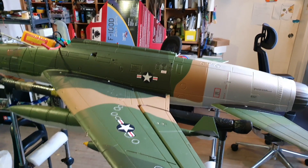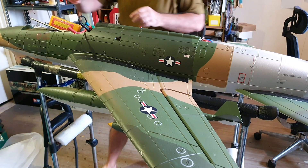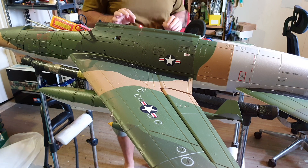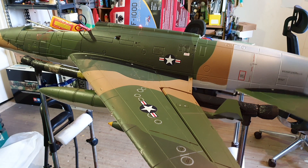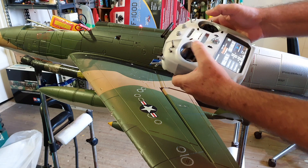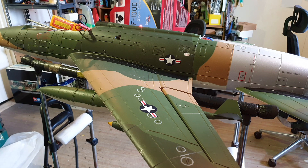Let's see what happened with this plane. Servos all connected. Elevator. And battery. No power. No power. Either the EDF is dead, either the ESC is dead. Now we are going to remove the ESC and do the check on the ESC.